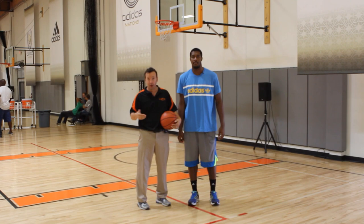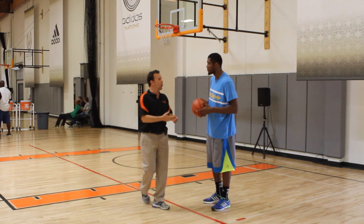Hey sports fans, Coach Nick here. We have Derek Favors of the Utah Jazz to demonstrate the up and under move. Talk a little bit about what you're trying to do when you're down low and you got your man on you to set this move up.